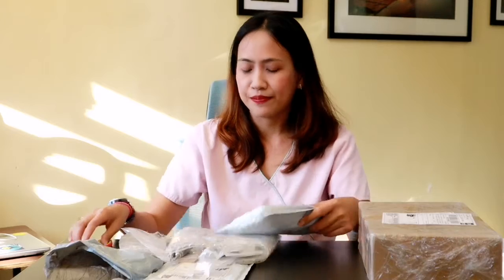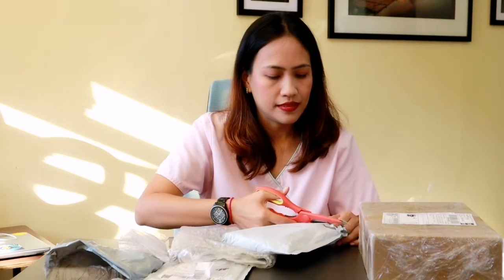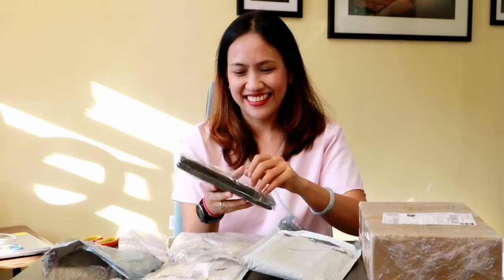Now we go to the third package, which came from Lazada. I'm happy because finally I was able to get the proper dental tools with the container or pouch that I wanted. If you viewed my previous vlog, I was quite disappointed not to get the pouch — I only bought that specific product because of the pouch, and without it I was a little sad. This time the supplier from China was able to send me the proper product — what's in the advertisement is the same as what the supplier sent me.